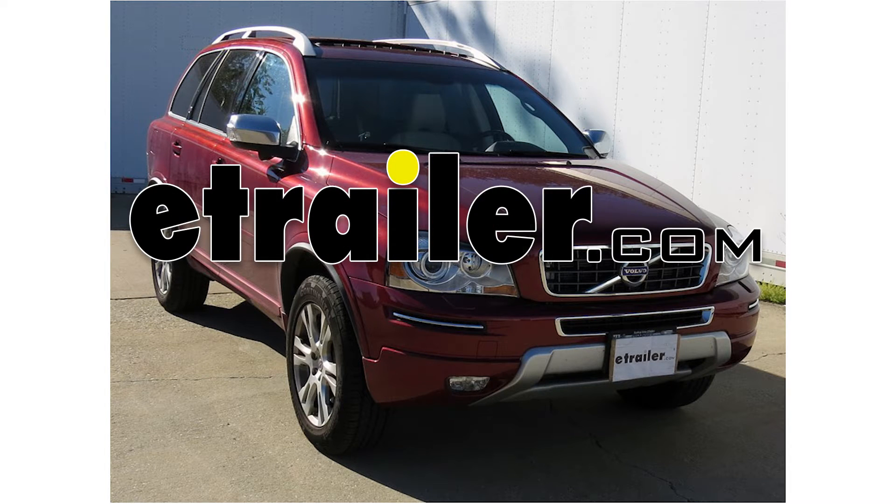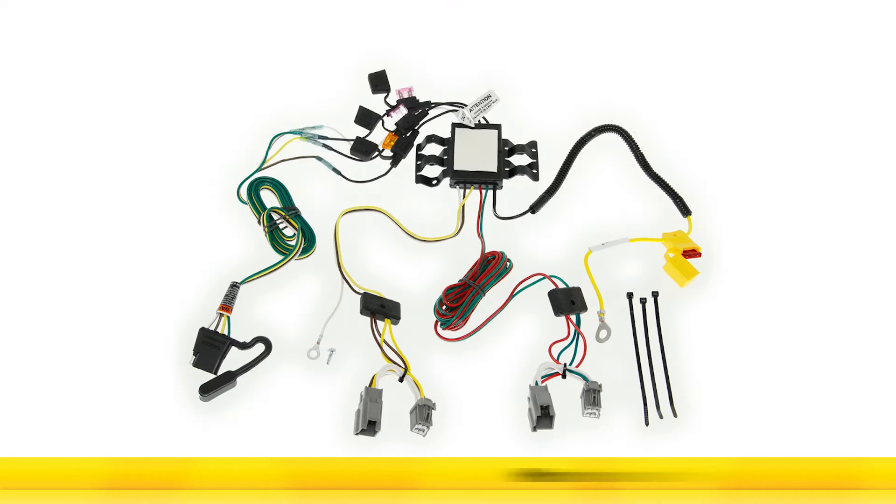Alright, today it's a 2013 Volvo XC90. We're going to install part number 118411 from TowReady.